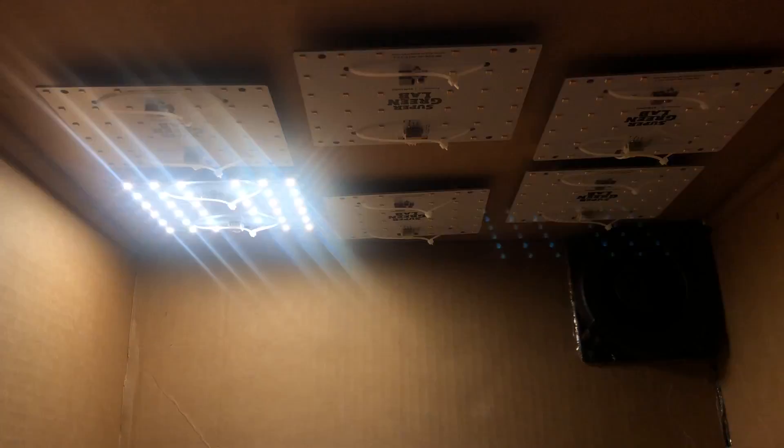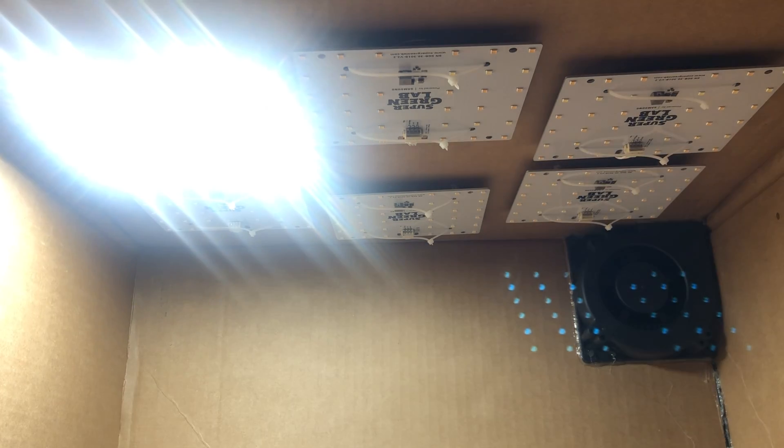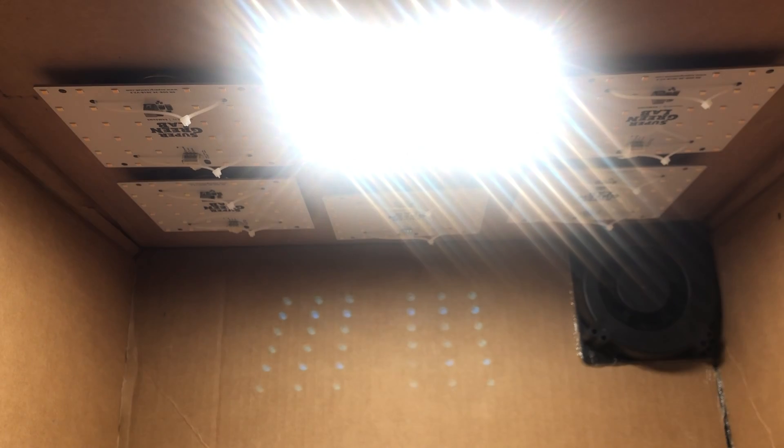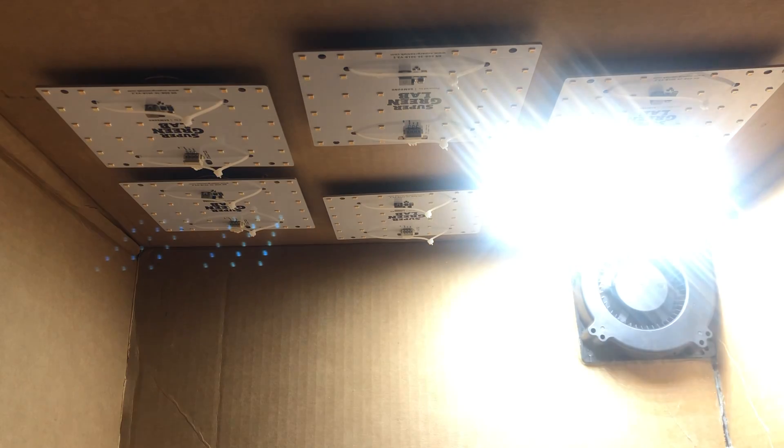The app took a bit to get everything linked together, but once it's set up, this grow space is now super easy to maintain. And that's it.